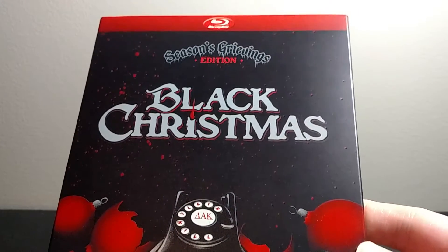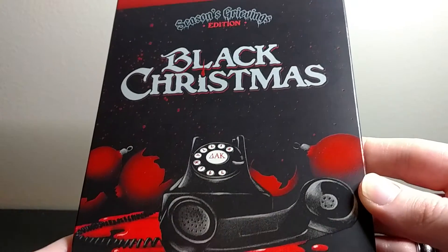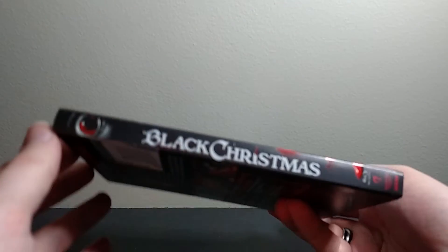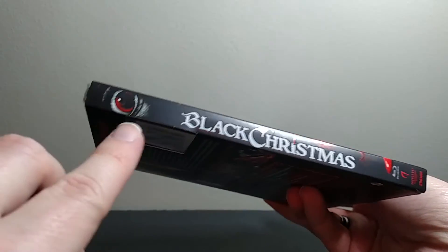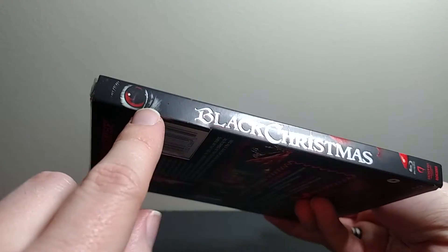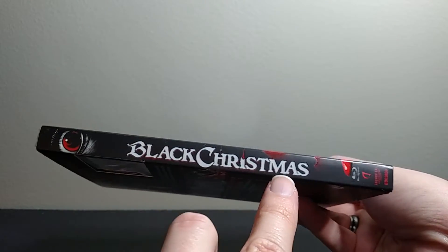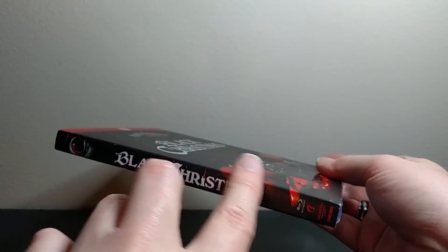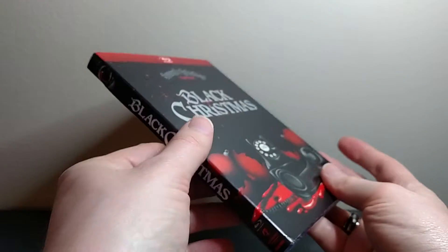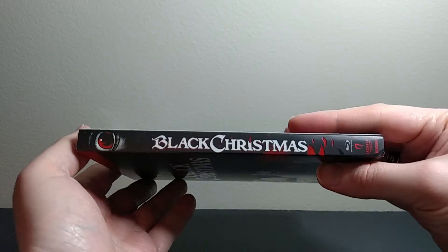Let me show you the cover. The back of it is just matte black. Really cool new artwork. On the spine, this eyeball is also foil — you can kind of see it there, it's slightly metallic — as is the logo. And the blood splatter kind of wraps around, and there's the Anchor Bay logo and code there. So you see the art kind of wraps around to that side, and it also wraps around to the other side.